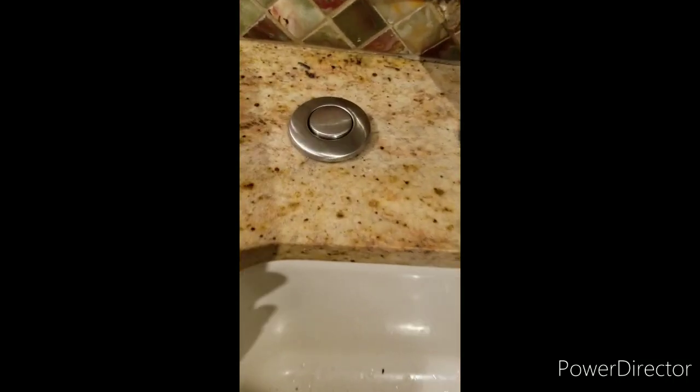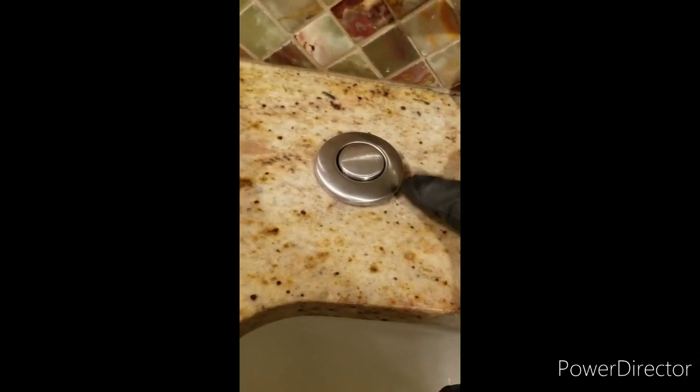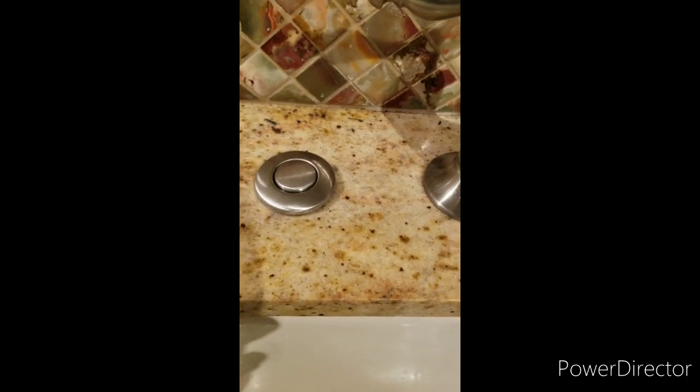Fixed the phase — the switch, the air switch, ready for disposal. Thank you for watching, bye bye.